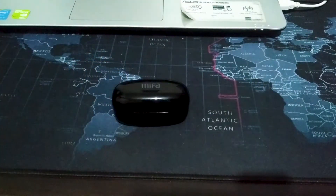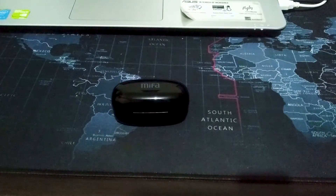Oke, halo teman-teman. Ketemu lagi sama gue di channel gue, channel pribadi gue di AbrahamAe.